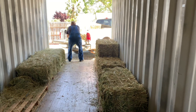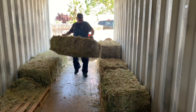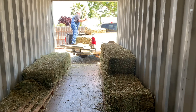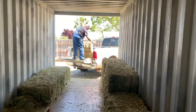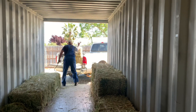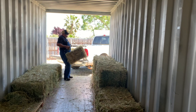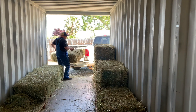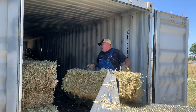I'm so grateful Gary's home today to help get the hay unloaded — it's super heavy and I just can't do it on my own. I'll typically bring in the bags of feed and stack them up in our storage container, but the hay is pretty heavy. Gary just grabs it with his hay hooks and gets it loaded in, which makes it pretty simple.